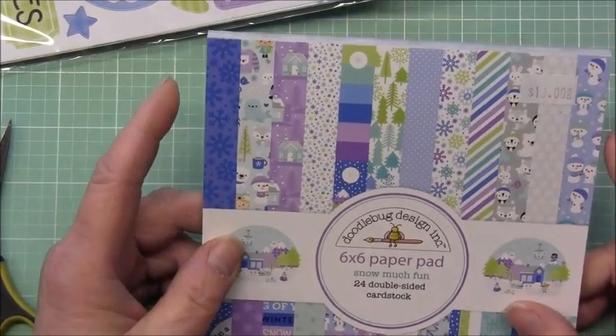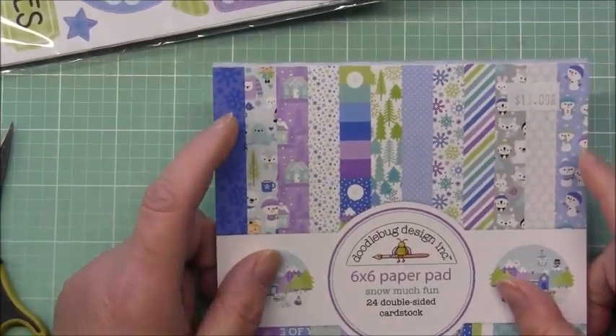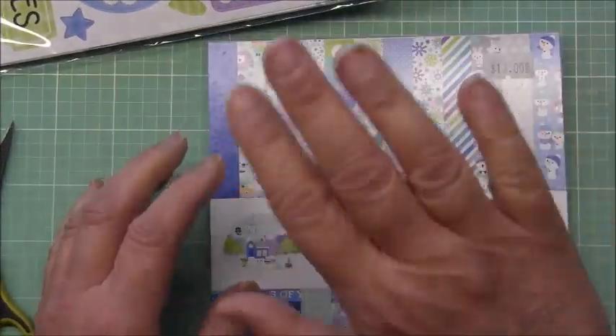So yeah, that is my haul for today! I hope I've inspired you to maybe check out these collections — I think they're both really nice. Take care everyone. If you haven't already subscribed, I'd love to have you as a subscriber. I hope you have an awesome day, bye for now!